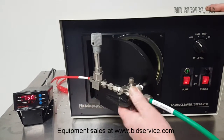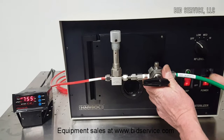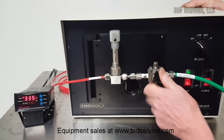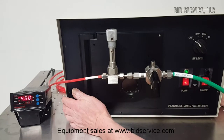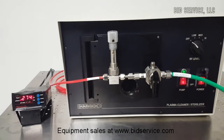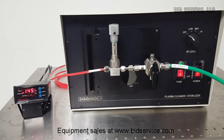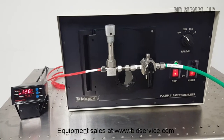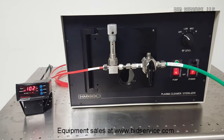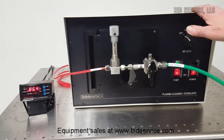The chamber will seal itself. It aligns perfectly with these pins here. Once you start, make sure your vent valve is off and your valve is in the vertical position. The chamber will begin to pump down. We have a really strong pump on here — we are already down to 86 millitorr.